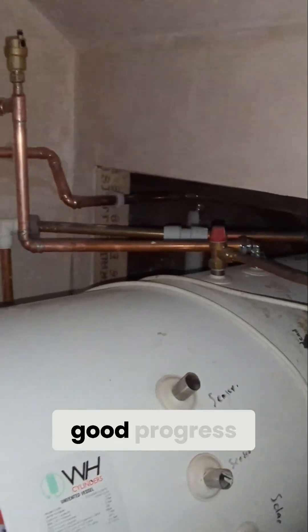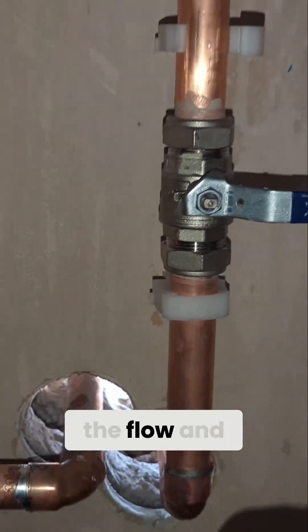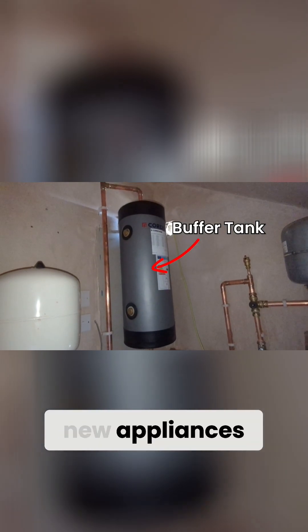As you can see behind me, they've made good progress on the pipework up here. They've bored those holes out of the side of my house for the flow and return pipes to and from the heat pump, and we've got the new appliances in here.